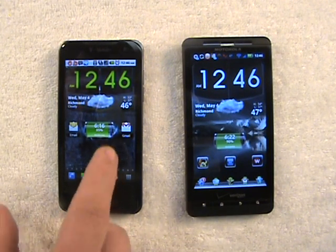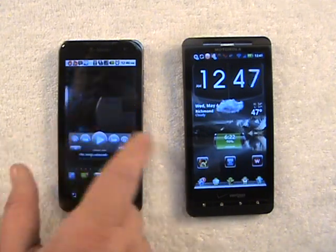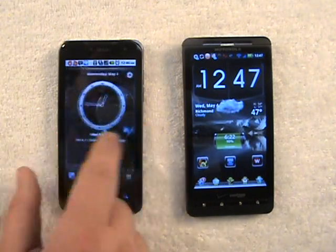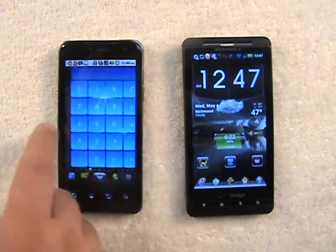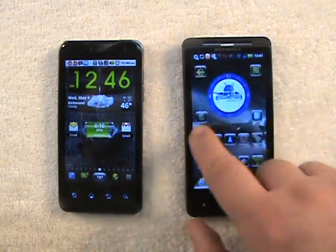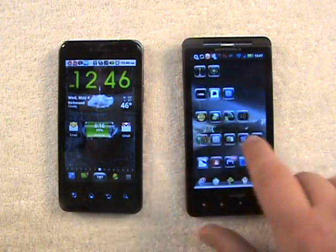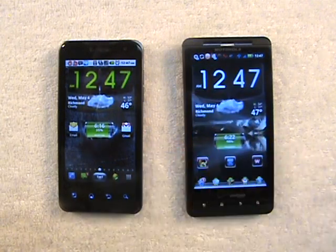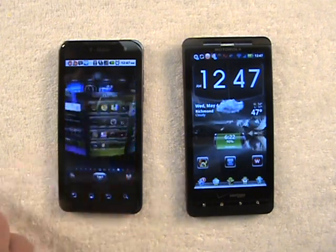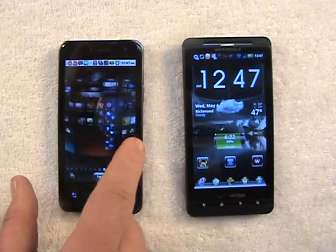Now first of all, just flipping through from screen to screen like this on home screens, the SPB Shell 3D doesn't look all that special. There's nothing too different about it, just flipping from screen to screen like that. But the selling point of this launcher is this 3D wagon wheel that they've come up with.